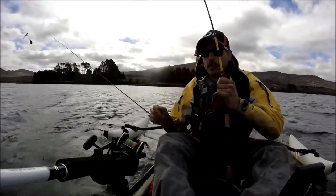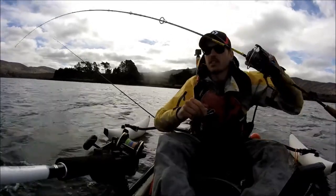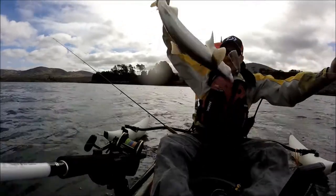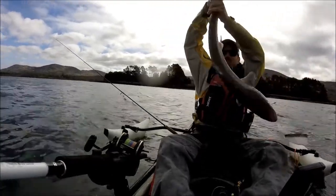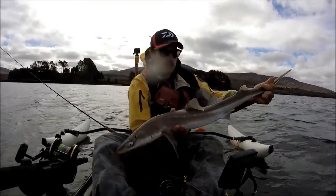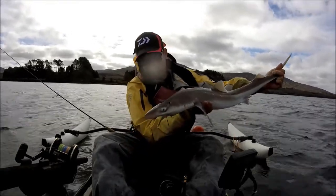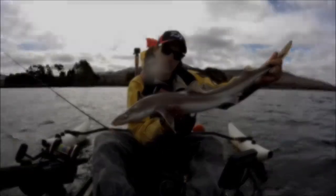Just shows you can't beat the fresh bait. About the same size as the last one, nothing spectacular. There he is — nice fish, not too big. There we go, that's another fish. We'll take the hook out and release him.